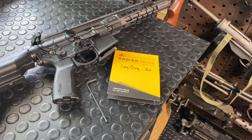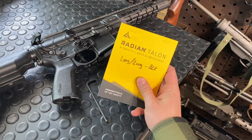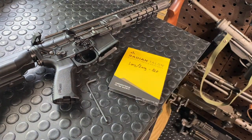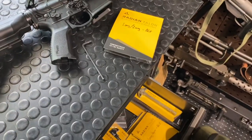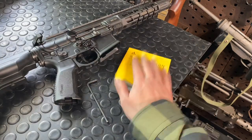Hey guys, Armageddon here today with a quick little video on how to install the Talon safety selector from Radian. Radian Talons are basically my gold standard for selectors these days. I have a whole drawer full of selectors and charging handles and one by one I've been upgrading all my ARs to this system.